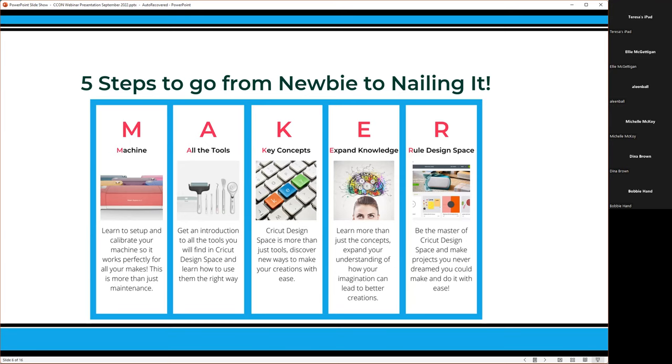We start with mastering your machine, then we go into all the different tools — shapes, text, monograms, and everything in between. Then we go into key concepts, design basics, and creating different things. From there we expand your knowledge, dig into a bunch of file types, and develop your own style. The last part is ruling Design Space so you can do pretty much anything you want within it. That is Cricut Confidence.